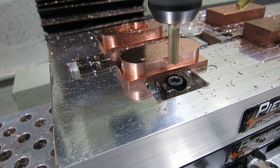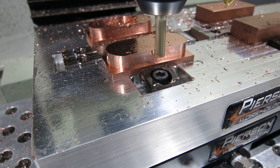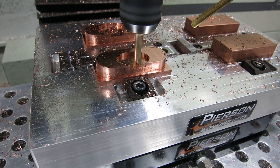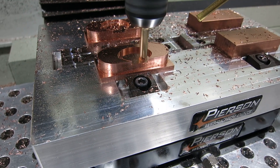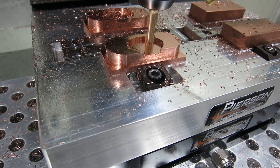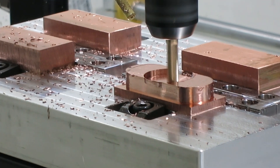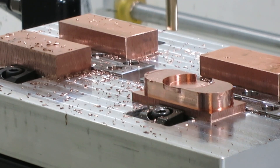This next operation we are actually going to cut the button pocket. It goes in little by little and makes an arch there. I sped it up here because this one takes quite a while, but as it goes in it is forming that button pocket. Then the last pass here goes around and smooths out the inside walls of that pocket.